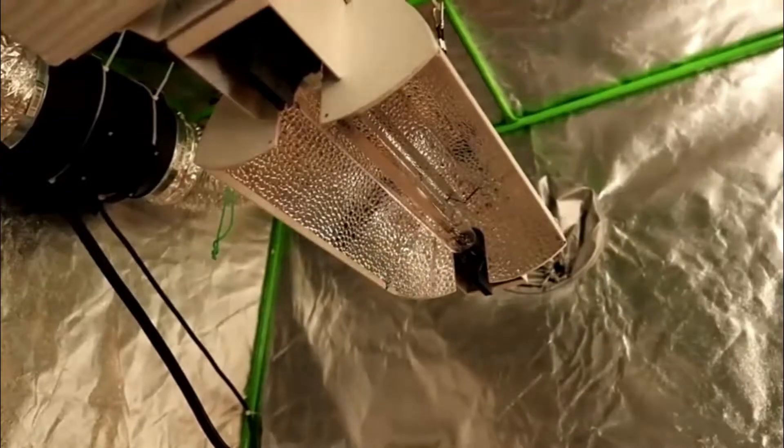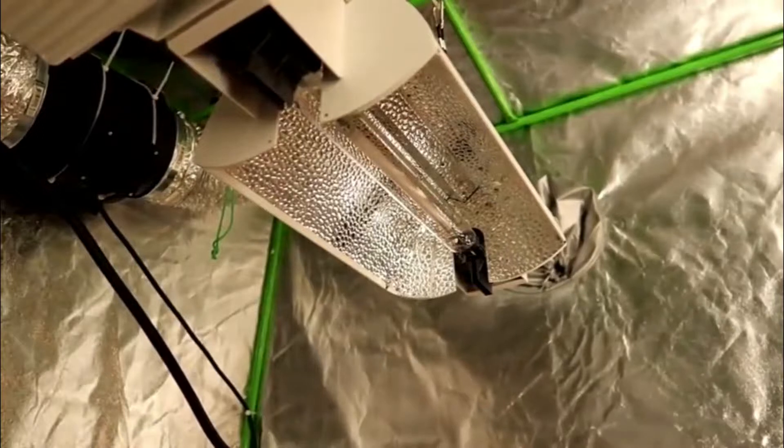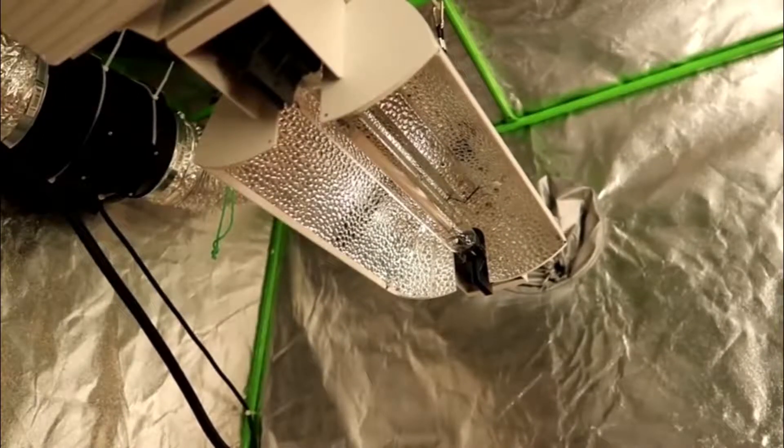I've hung the light in my 4x4 grow tent. One other thing to mention is that the reflector is Italy-made Vega aluminum for premium reflecting output, and the surface on the reflector is treated to protect it from oxidation.